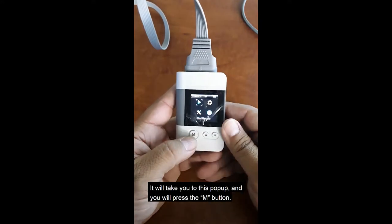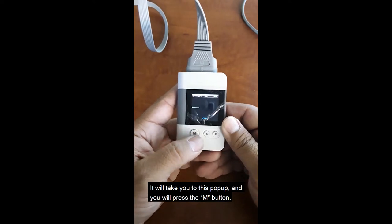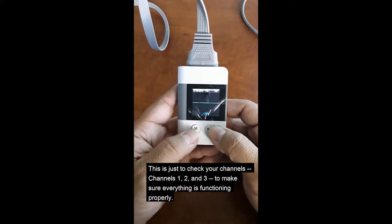It will take you to this pop-up. Push the M. This is just to check your channels — channels 1, 2, and 3. Make sure everything is functioning properly.